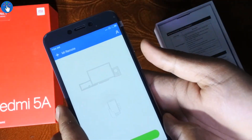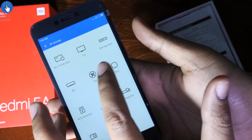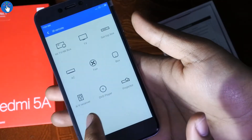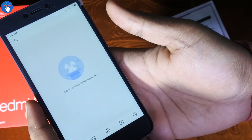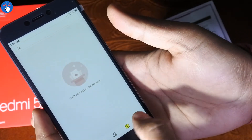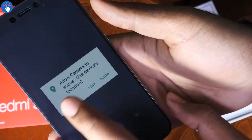Let's take a look at the Mi Remote app — you can add a device like a TV, set-top box, AC, fan, or anything else that has an IR remote. There's also a themes app. Right now the phone is not connected to the internet so the themes are not available, but there are lots of free themes available which are awesome. Now let's check out the camera.